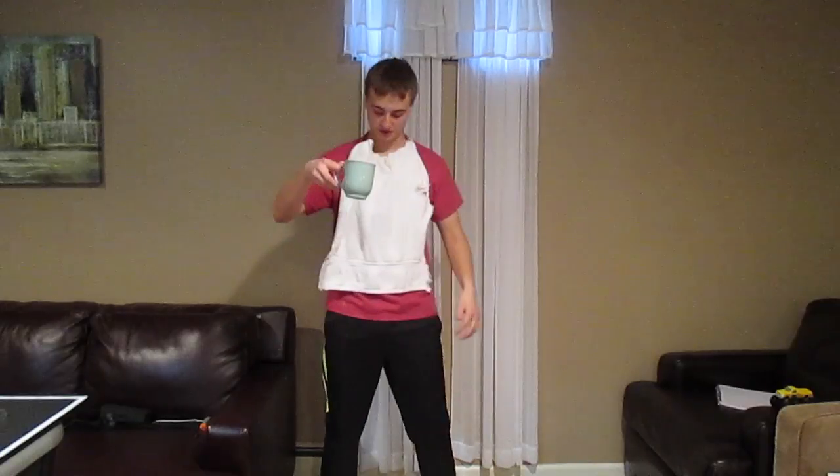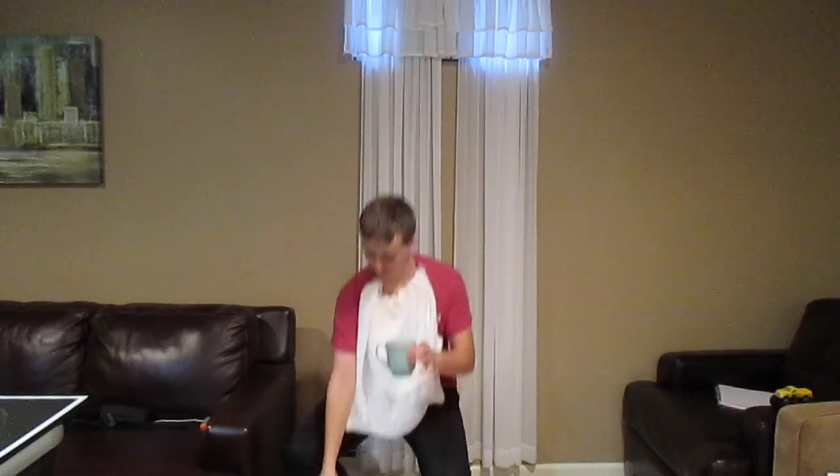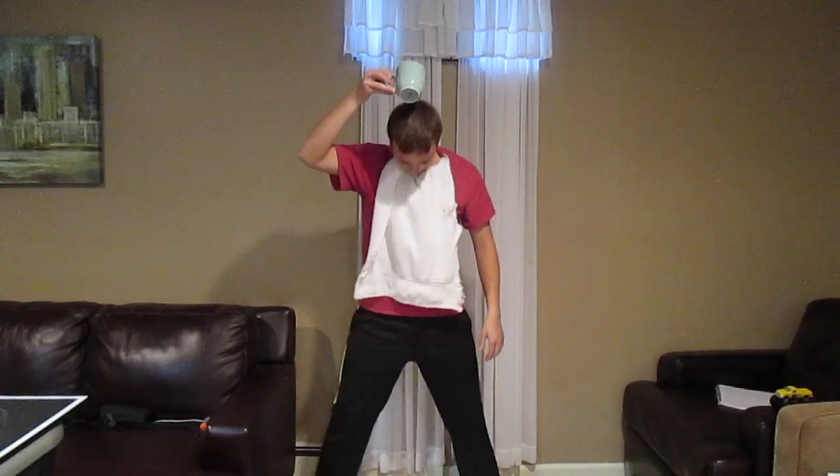Alright, hello guys, and welcome back to my video guys, and we are going to do this challenge. So I don't know how it's going to turn out — I am carpeted right here, so I'll put some toilet paper there. And here we go for the challenge.